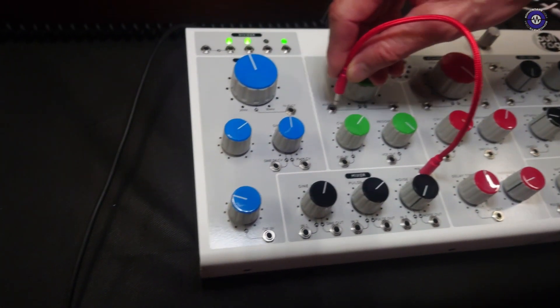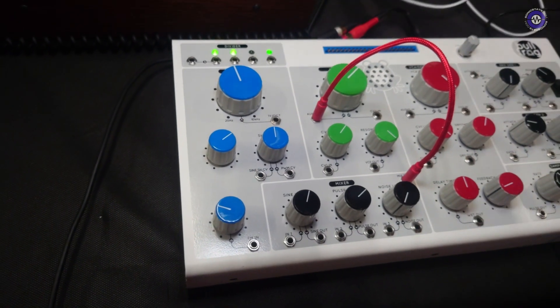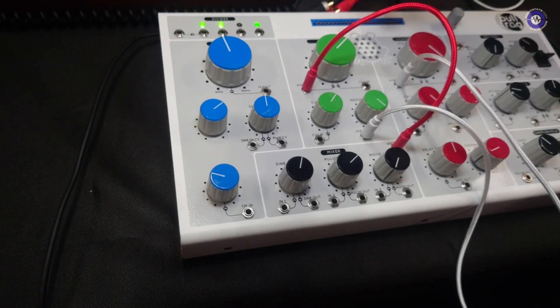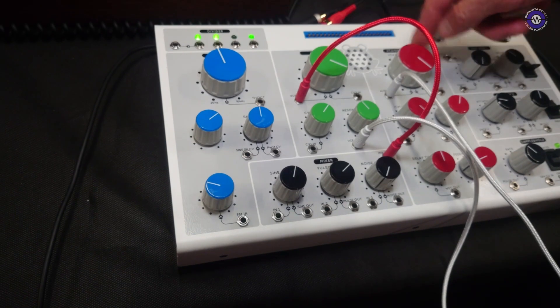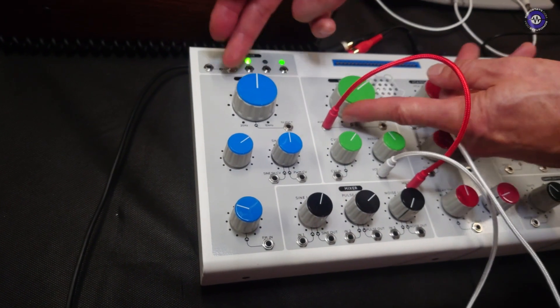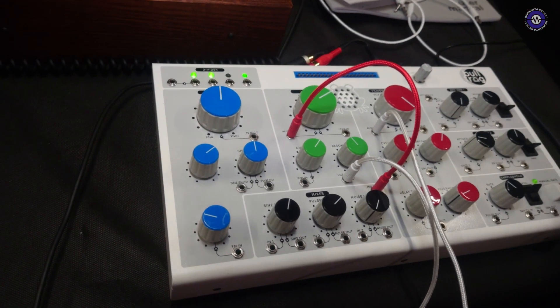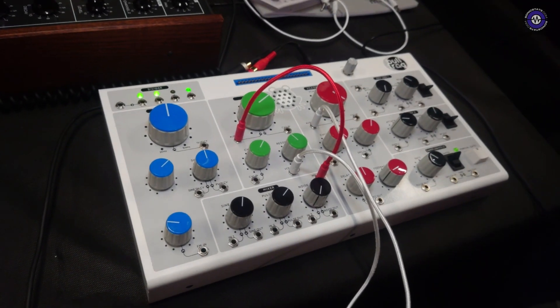Then we can introduce the filter, and I have to patch everything manually. Now we also have timbre variations of the sound. So three parameters — pitch, timbre, and amplitude — are the basic building blocks of any sound design.